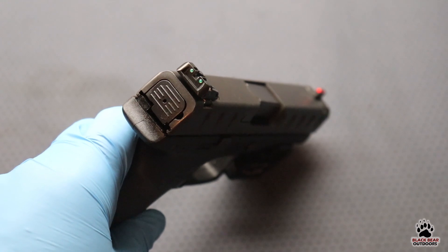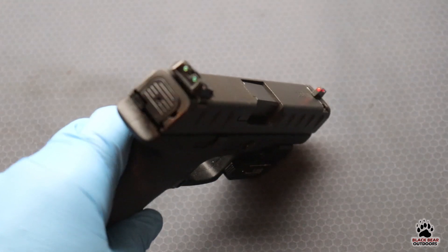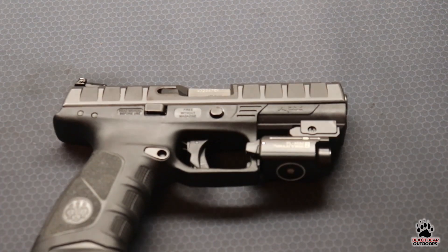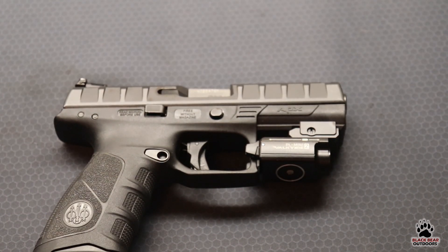I really like the green and red combo — you can pick them up pretty easily, and they look great on the pistol. Now for the real test, let's head out to our favorite little pistol range and see if they actually work. Stay tuned.